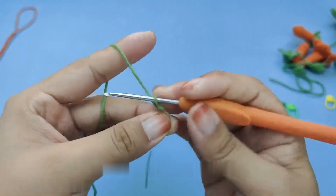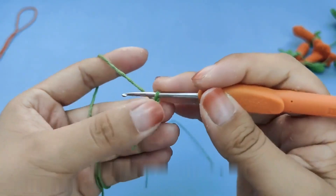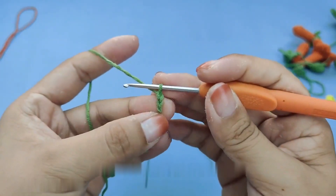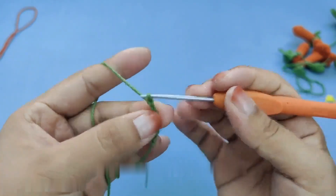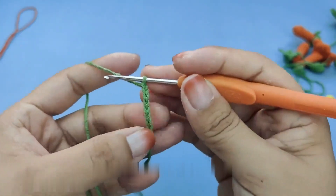Hook the needle around the thread and hook it out — this is the first braid needle. Hook out two braid pins by winding the thread: 3, 4, 5, 6, 7, 8, 9, 11. After the completion of 11 braid needles, let's go back to the second needle. The first needle does not hook — go back to the second needle.